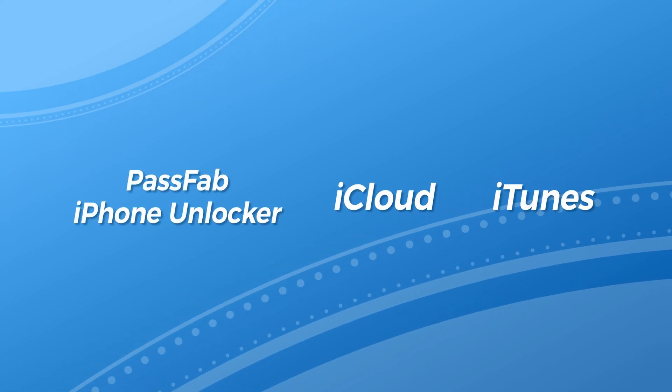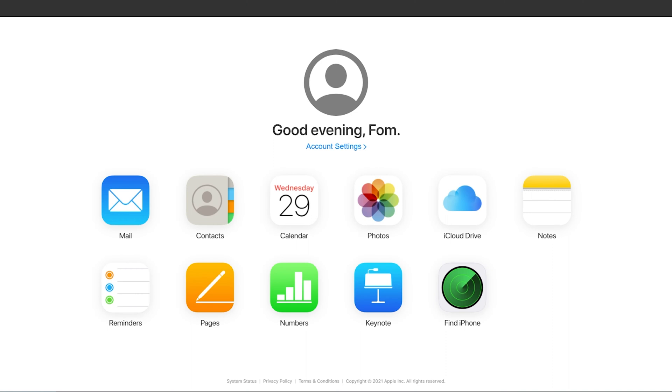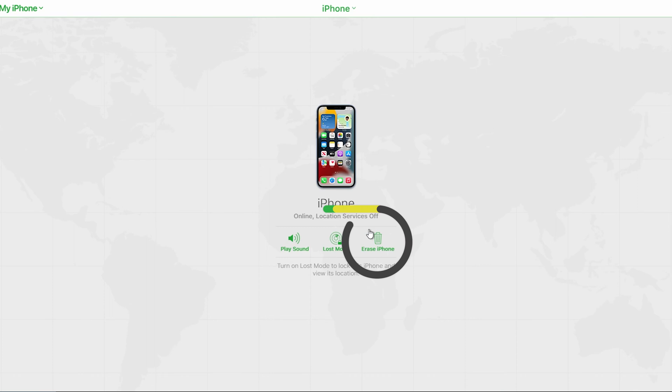The second method is to erase iPhone from iCloud. Sign in to iCloud via any browser and click Find iPhone. You will find your locked device from the All Devices list — select it and click Erase iPhone.